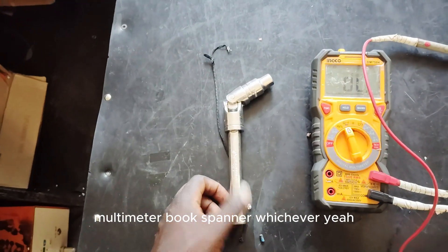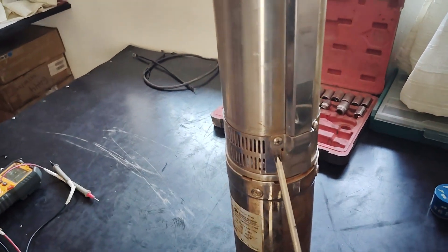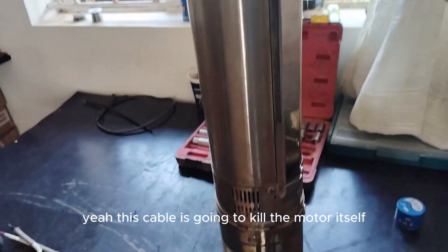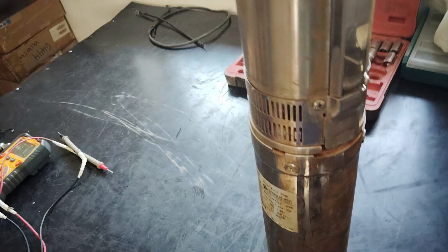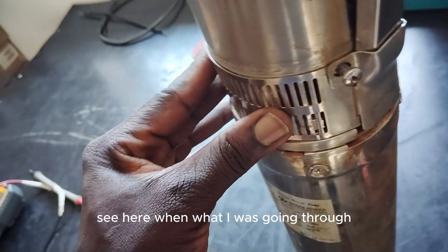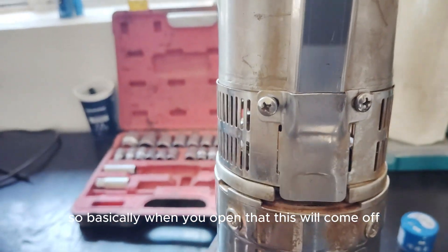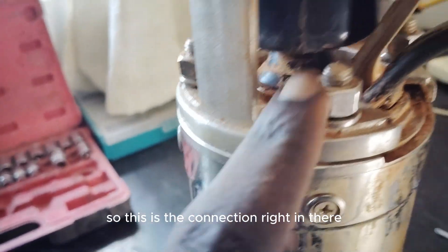All you need are your basic tools: a screwdriver, multimeter, and a box spanner. First things first, we need to release the cable — this is a motor cable — and remove it. There's a connection between the motor and the impellers up here. This cable is connected to the motor itself. Just take out these screws right over here. This will come off, and see, big particles are not allowed in.